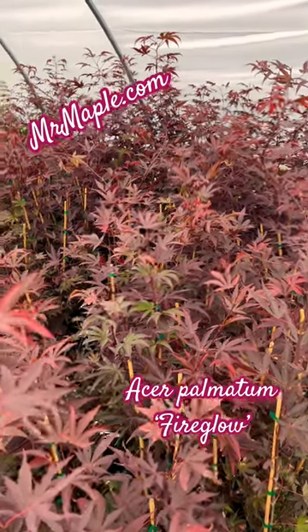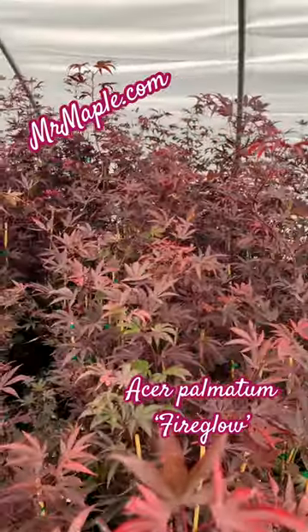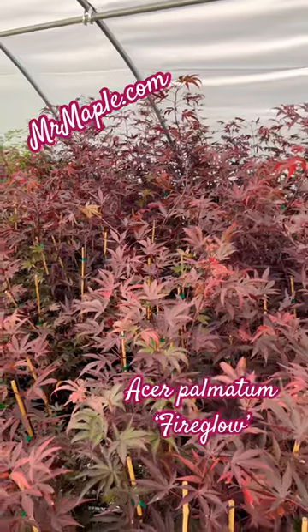What's going on everybody, this is Brian and Mr. Maple. I was walking past this huge set of some really nice size Acer palmatum Fire Glow.